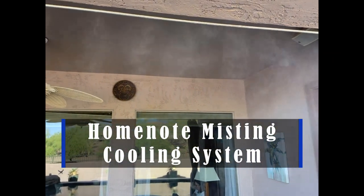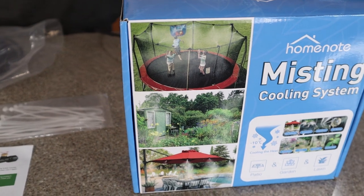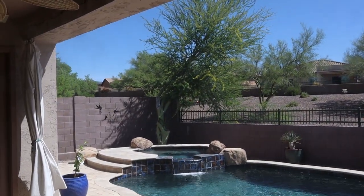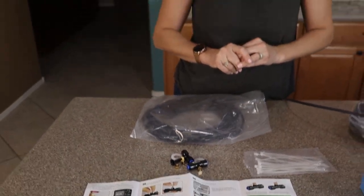Hey guys, this is the HomeNote Misting Cooling System. HomeNote knows what they're doing when it comes to cooling the air and setting up misting systems. This thing does an incredible job of cooling you down when you're in hot temperatures. We live in Phoenix and it is vital if you want to spend time outdoors in the summer that you're either in the pool or under a mister.